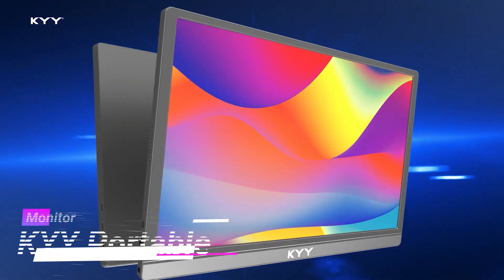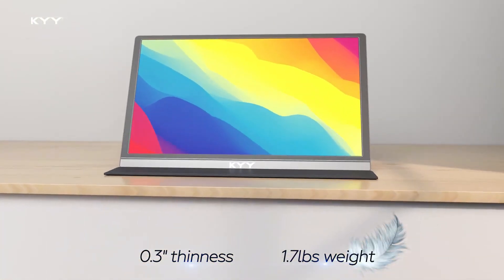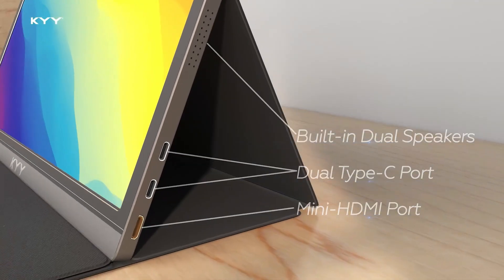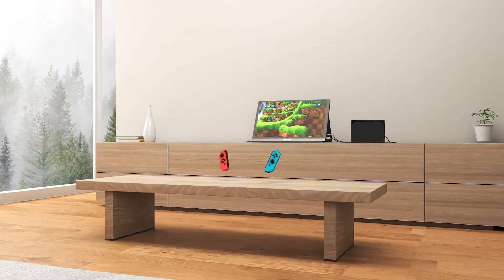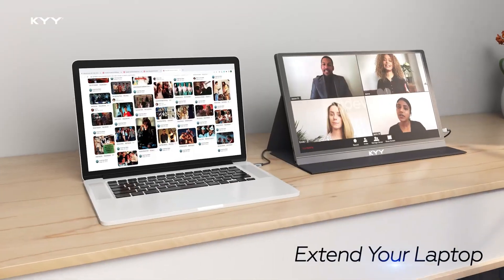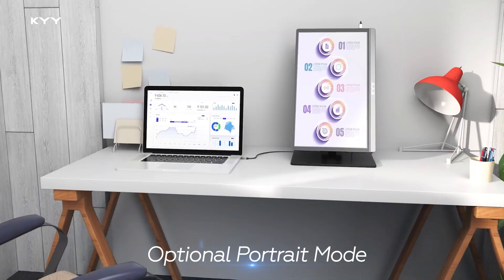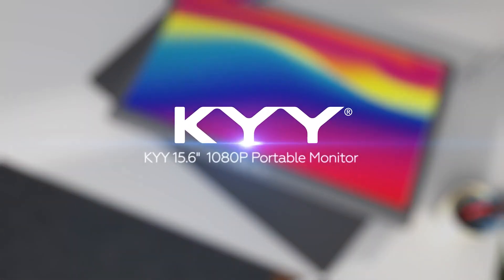5. KYY Portable Monitor 15.6-Inch 1080p FHD — Lightweight and Portable Monitor. The KYY Portable Monitor 15.6-Inch 1080p FHD is a versatile and feature-rich external display designed for productivity and entertainment on the go. With its Full HD IPS panel, it delivers sharp visuals, vibrant colors, and a wide viewing angle, making it ideal for gaming, work, or streaming. The monitor supports USB-C and HDMI connectivity.